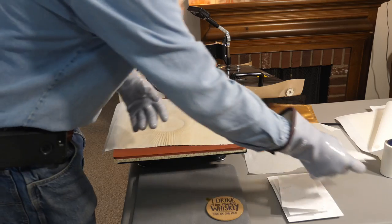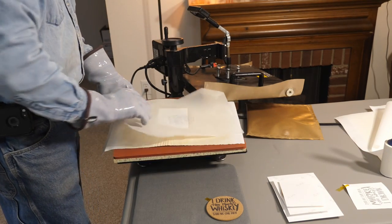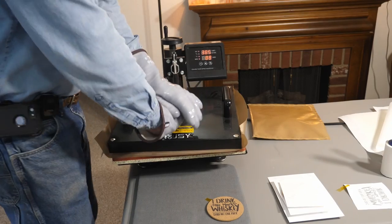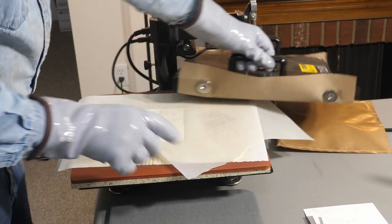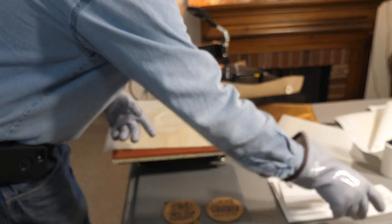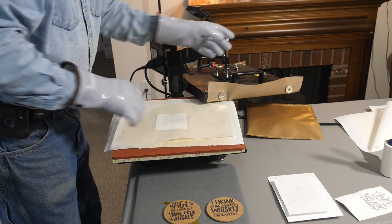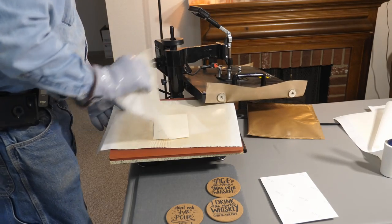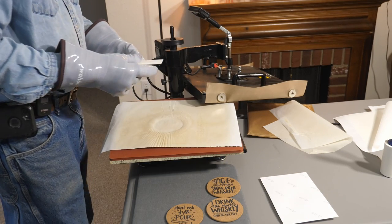I'm pressing them one at a time with a piece of parchment paper on top — it's the end of the roll so it's a little curly. After pressing the first one, these will be hot so you definitely need gloves. The paper got stuck to the vinyl on one of them, so I need to let that one cool before peeling.